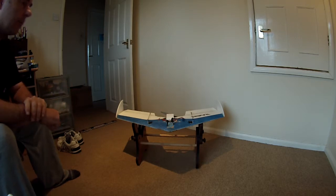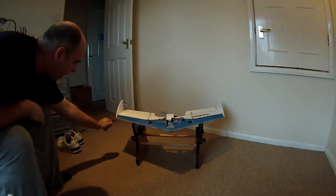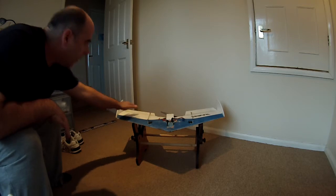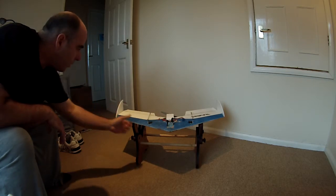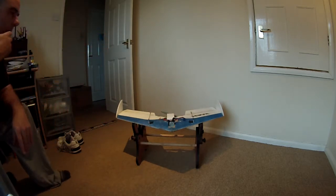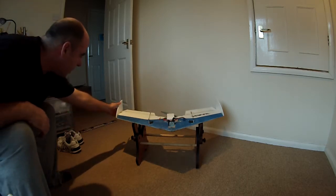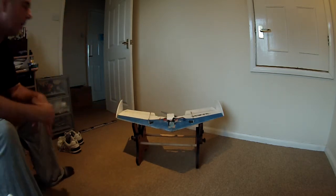The biggest issue we've had — and there are three or four of us who all bought one, the crew that normally go flying together — has mainly been warping. Some people have had warping of the ailerons and wingtips. EPP is great stuff, but if you store it or leave it in the heat it will warp. My winglets and stabilisers went quite badly and the surfaces bowed up a little bit.